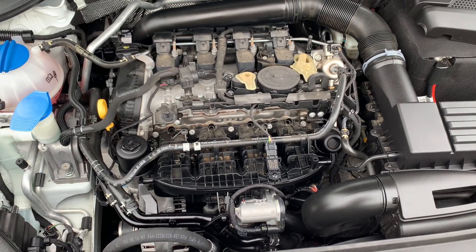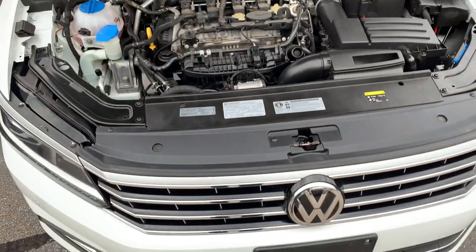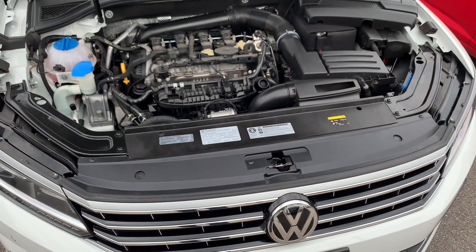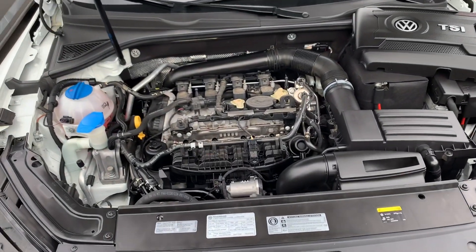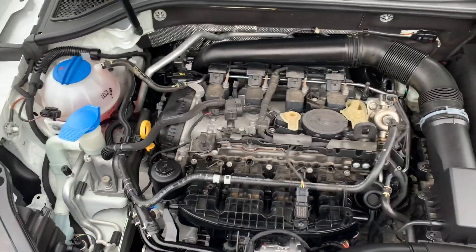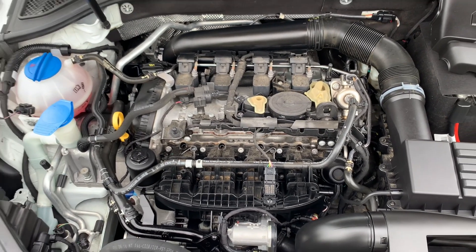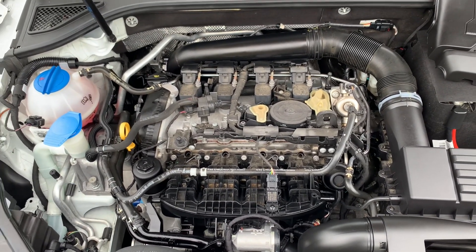This is the TSI engine, and this is the 1.8 liter variant that is inside the Passat. But the engine is very similar to the 2.0 liter that you find in the Golf R, the GTI, the GLI, and a couple other models — the 2015, 2016, 2017, and 2018 model years, as well as the sport wagons.